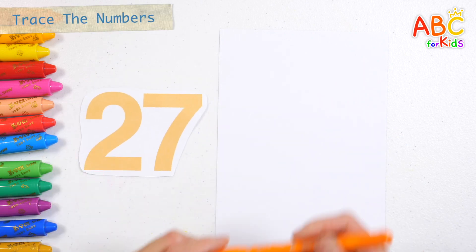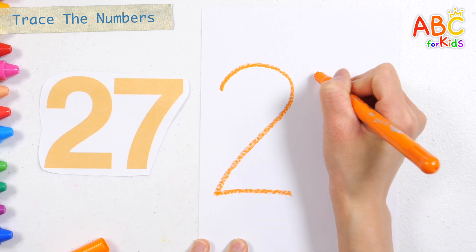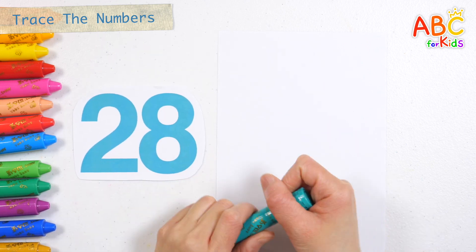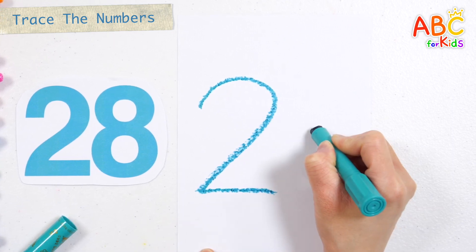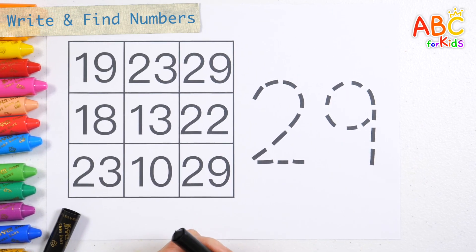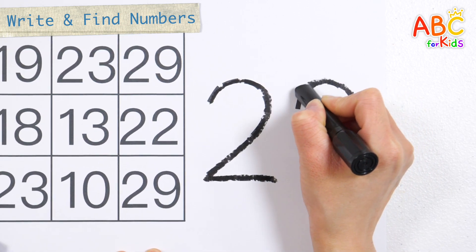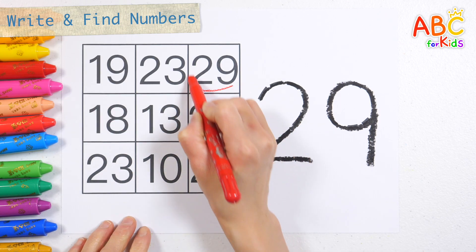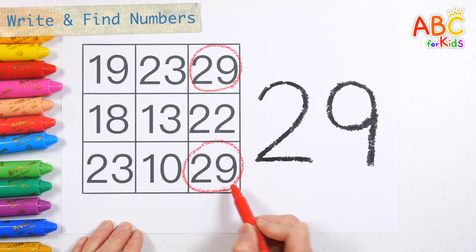Twenty-seven. Shall we write the numbers on the right? Twenty-eight. Twenty-seven. Twenty-eight. Write down the numbers. Twenty-nine. Shall we find twenty-nine on the left and circle it? Twenty-nine. Good!